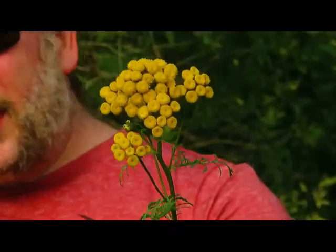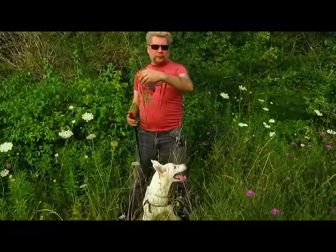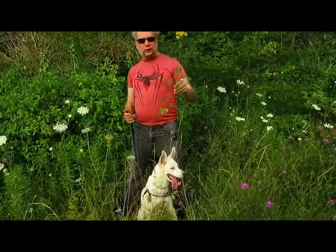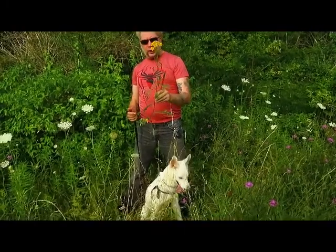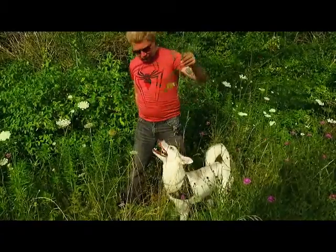Now to start off, I'm being a little unclever here by touching it because contact with the skin with this plant can cause dermatitis. It can cause contact dermatitis.